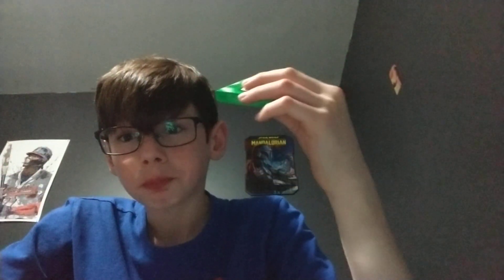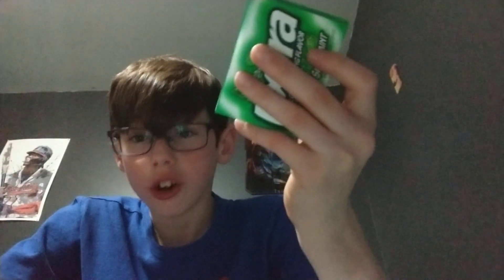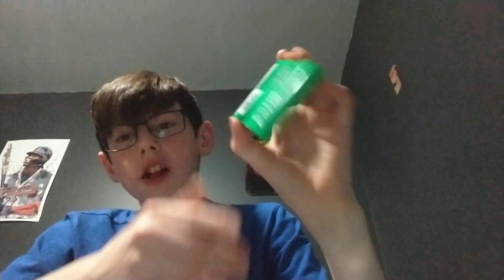2018 gum — it does get a little bit grainy, but it does not fall apart. I would say that is a win. You can sort of blow a bubble. Next up is 2017 gum.